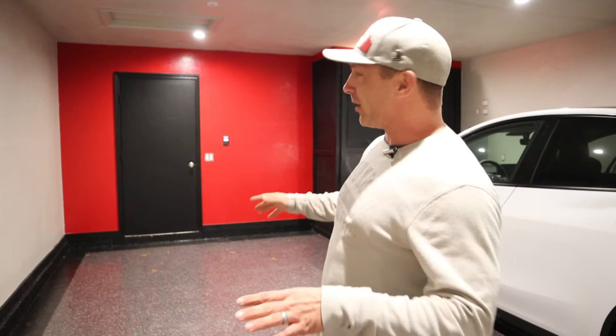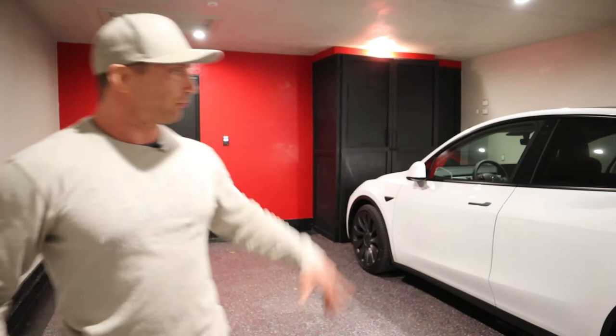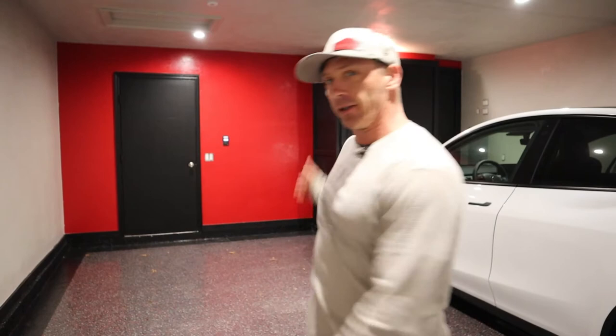I'll tell you about what we did in this garage — it's not a big garage. We have one car here and my wife parks right here, so it's a slim two-car garage. The first thing I did was clean up the ceiling.